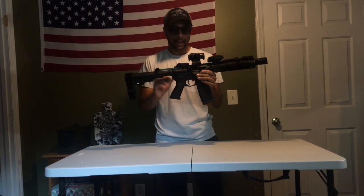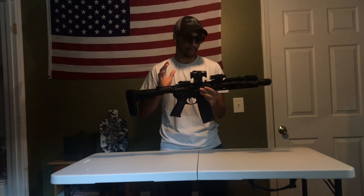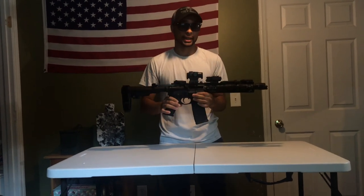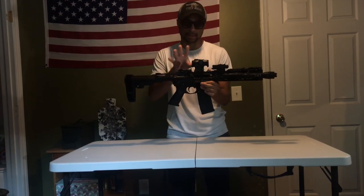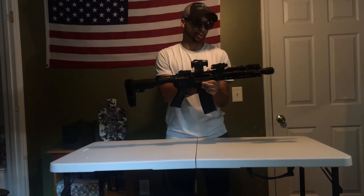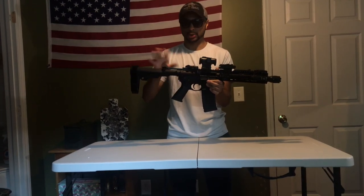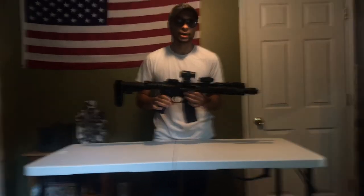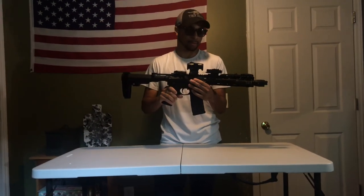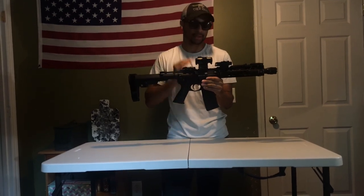I'll let you guys know how I got this piece together and how I built it. I was on TacSwap and I actually picked up the entire upper — just the upper receiver, the rail, and the barrel, without the muzzle, and without the bolt carrier group and charging handle — for $250. Having a Geissele rail and a 10.5 barrel and all that included for $250 is a pretty good deal, and that's how I was able to get the upper.